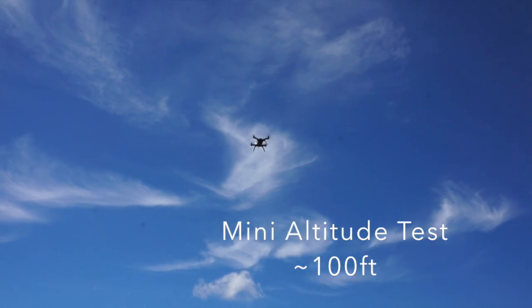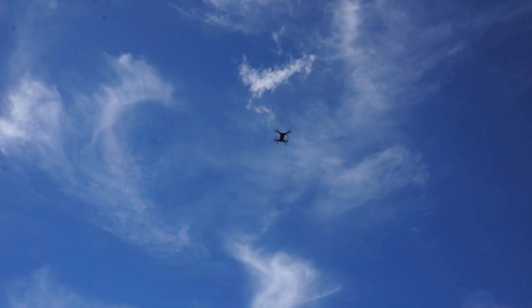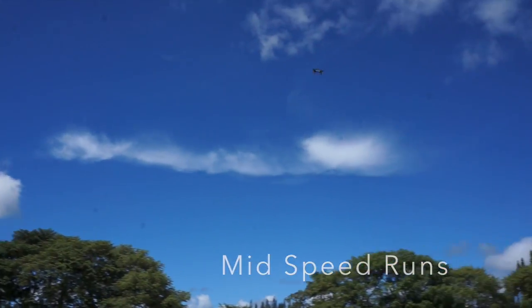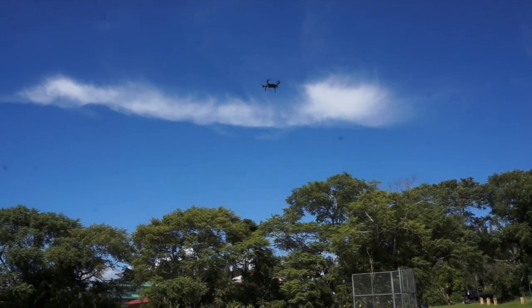And here we go. I decided to set it for 100ft altitude just to get more space and crank up the speed a little bit more. The handle is really nice, really stable.